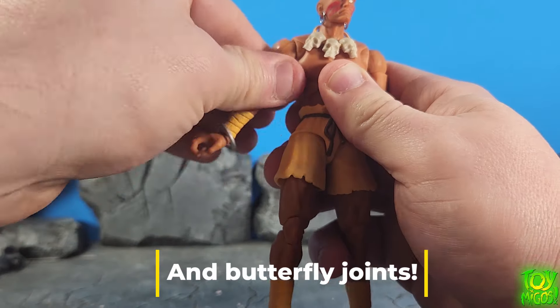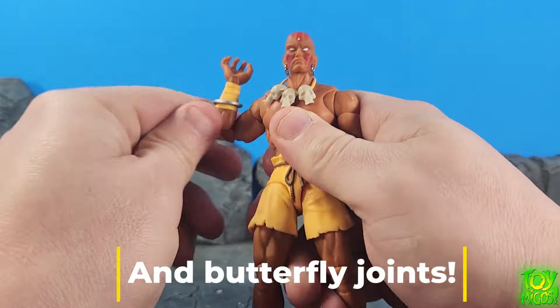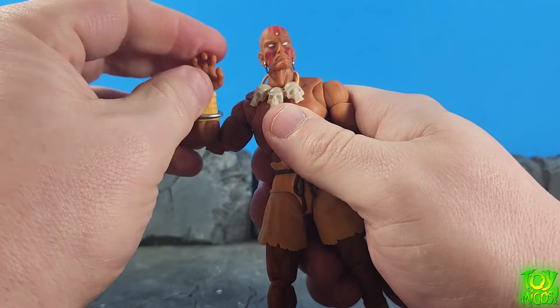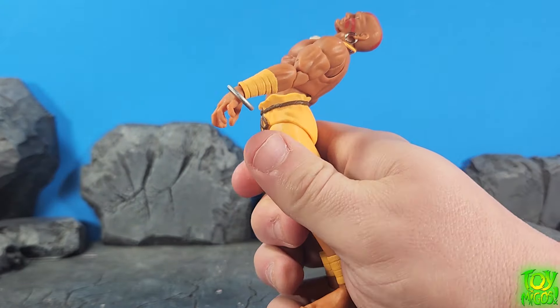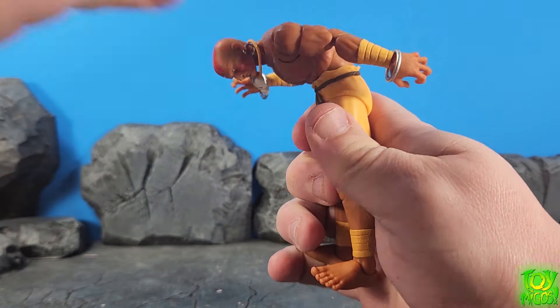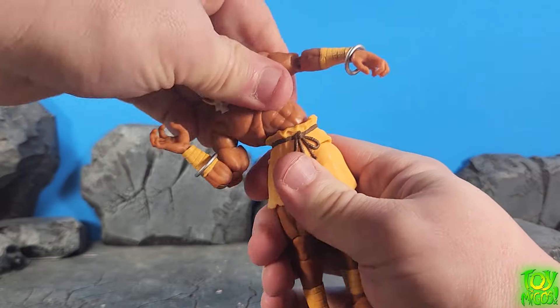Nice and tight joints, which is nice. You've got a double hinge elbow which gets up about that high. We have a swivel and a hinge at the wrists. You've got ball joints here and here, and that's going to allow for movement that far back which is very important for this character, and that far forward. You can also pivot him to the side if need be.